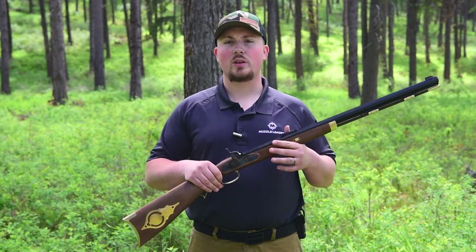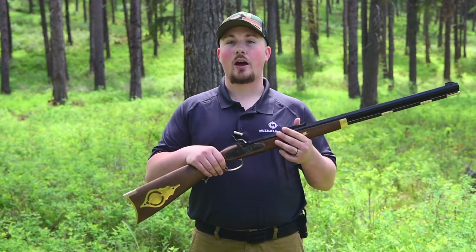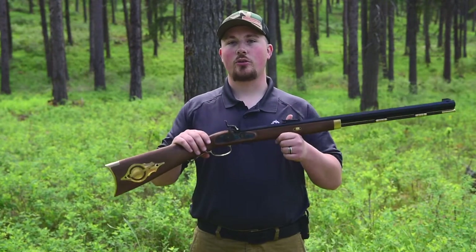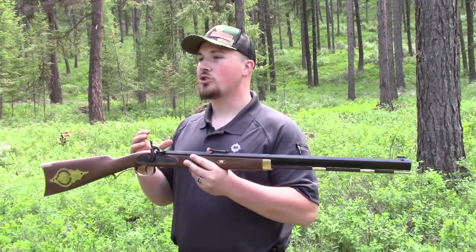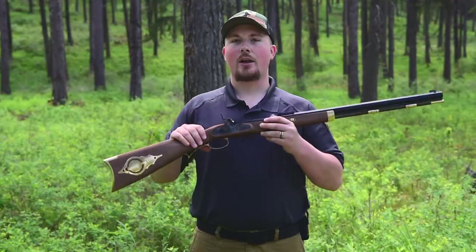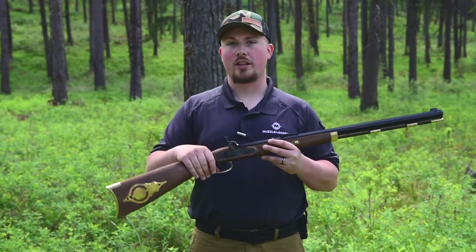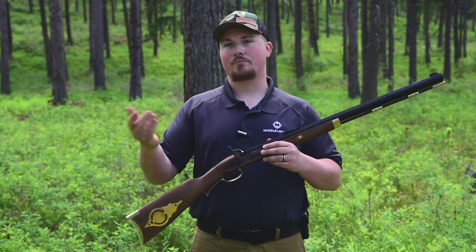I wanted to dive into a couple of frequently asked questions that our customer service team fields. The first question we typically get is: can I leave my muzzleloader loaded overnight? We do not recommend doing this because it's an easy way for moisture to contaminate the powder. I typically recommend removing the old powder from the muzzleloader at the end of each hunting day or day at the range.